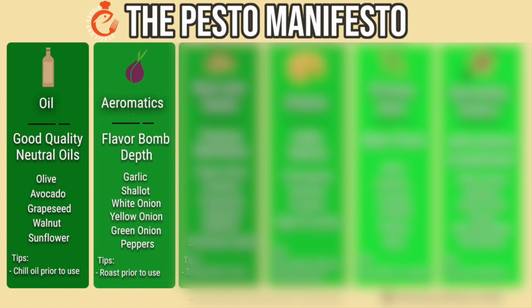The next category of ingredients is aromatics. These are going to provide what I call a flavor bomb to the pesto and give it a depth that can't really be achieved without aromatics. Without aromatics, pesto honestly is pretty flat. Garlic is obviously the most traditional aromatic, but you can use everything from shallots, yellow and white onions, green onions — and we're actually going to be using peppers today as our aromatics.